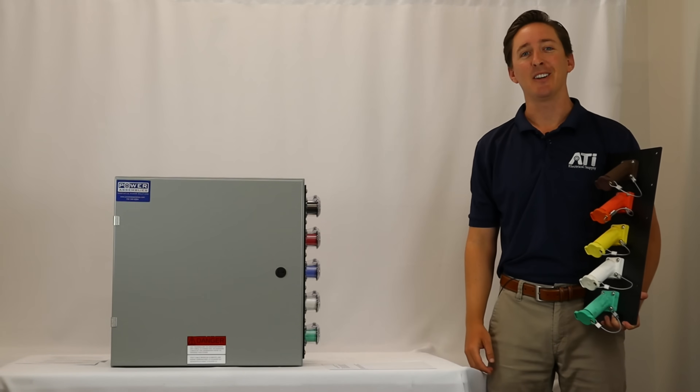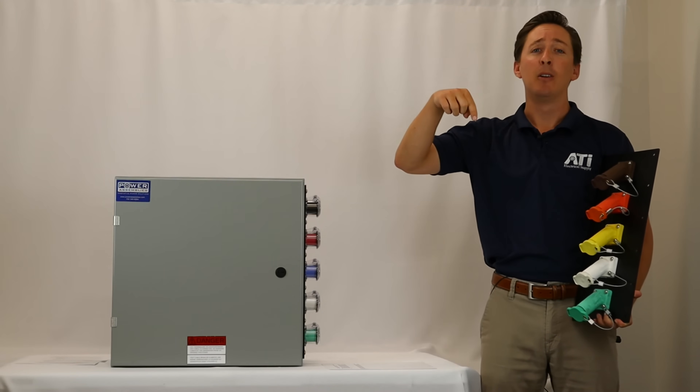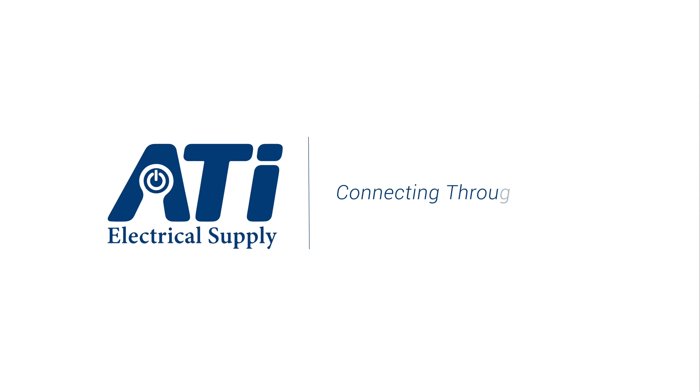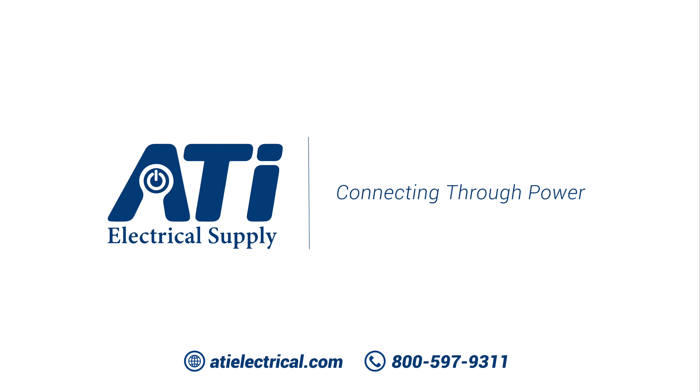Thanks for watching the video. You can find all of these items in the link below and you can also find them on atielectrical.com. If you have any questions please feel free to leave a comment down below or call us anytime at 800-597-9311.